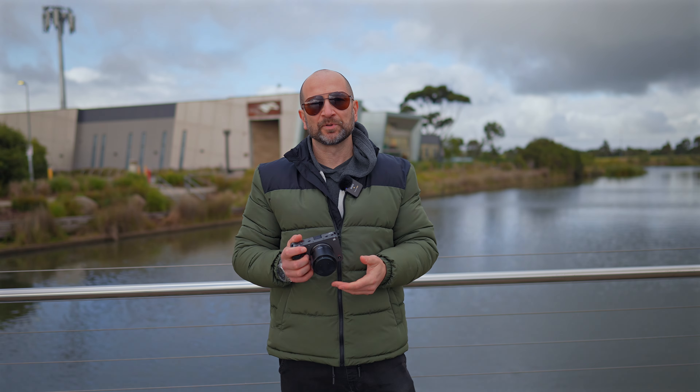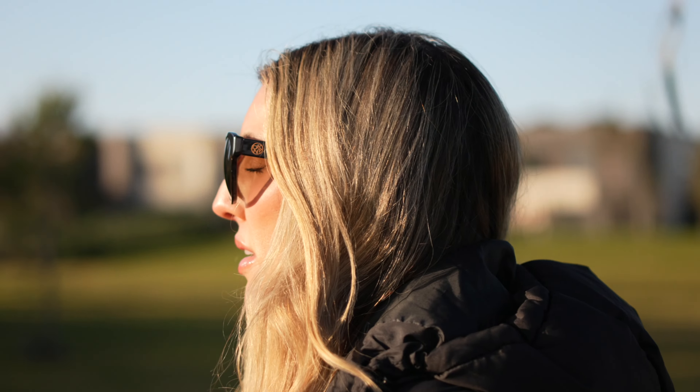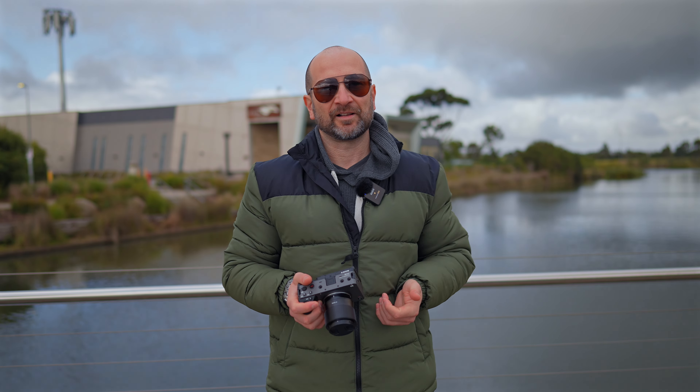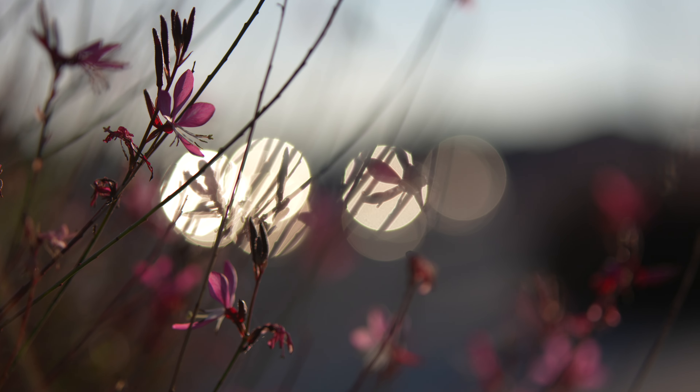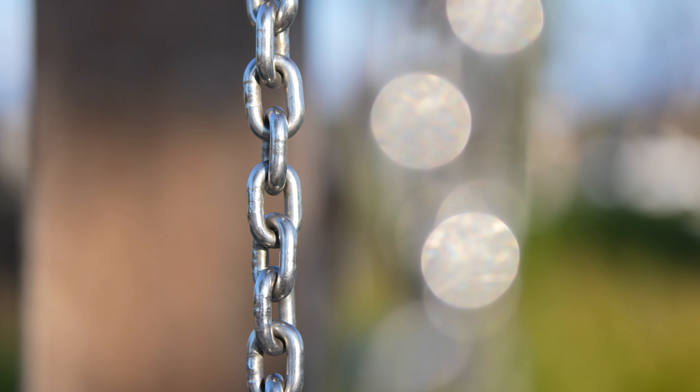Let's talk about background blur and subject separation. If you're looking for a lens that can completely blow out the background when you need it, this is the lens to go for. That classic portrait focal length gives you a really nice compression and smooth background blur. I also love the fact that the bokeh balls, whether shooting at night or with specular highlights during the day, give you nice big round orbs. They're probably not the most pristine bokeh balls I've ever seen, but I really like the character of this lens.